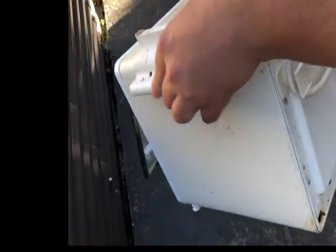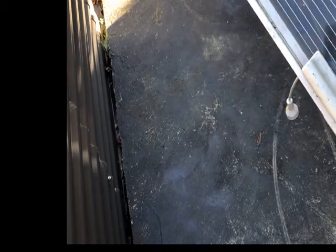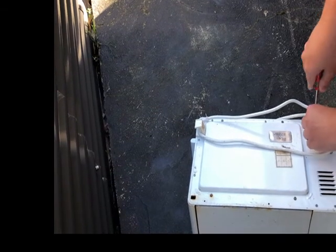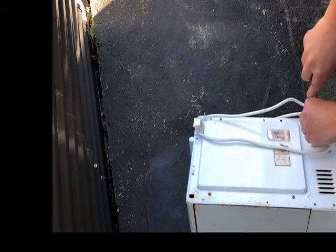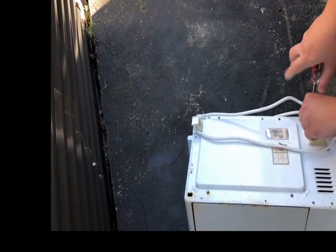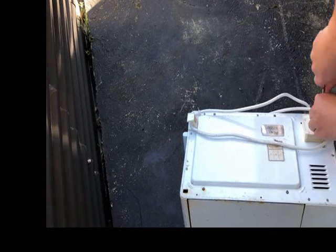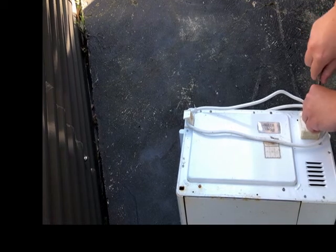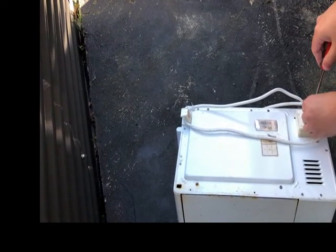Today we have a mini oven — or a toaster oven, depending on what you call it. It's a very old model, doesn't work anymore, time to scrap it and see what's inside. A lot of household appliances have only a few years of useful life and then we usually just throw them out, but if we look carefully there could be some value in them.